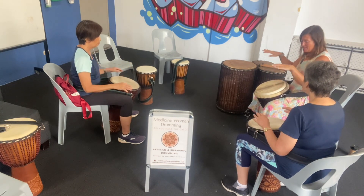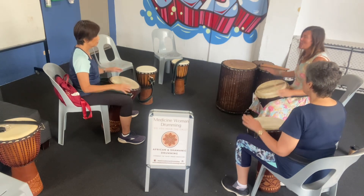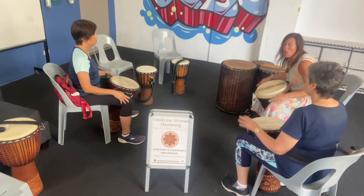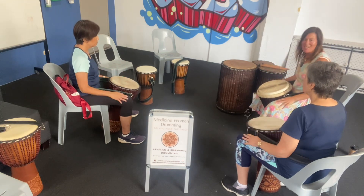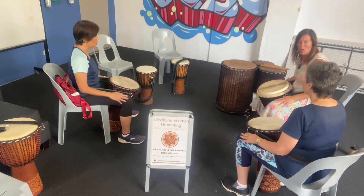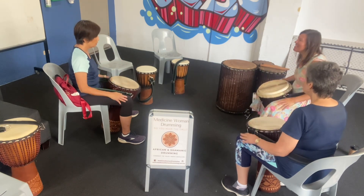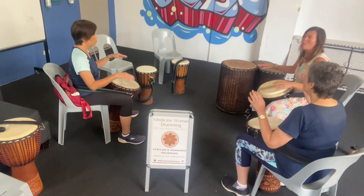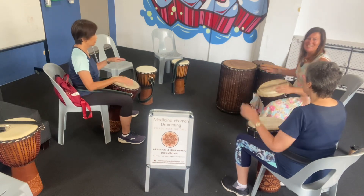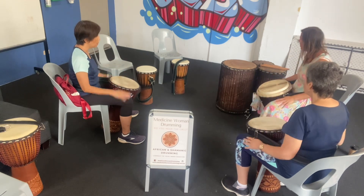One, two — the break goes: three, d-dee-dee-dee-dee-dee-dee-dee-dee-dee-dee-dee — boom, boom, boom. Beautiful.